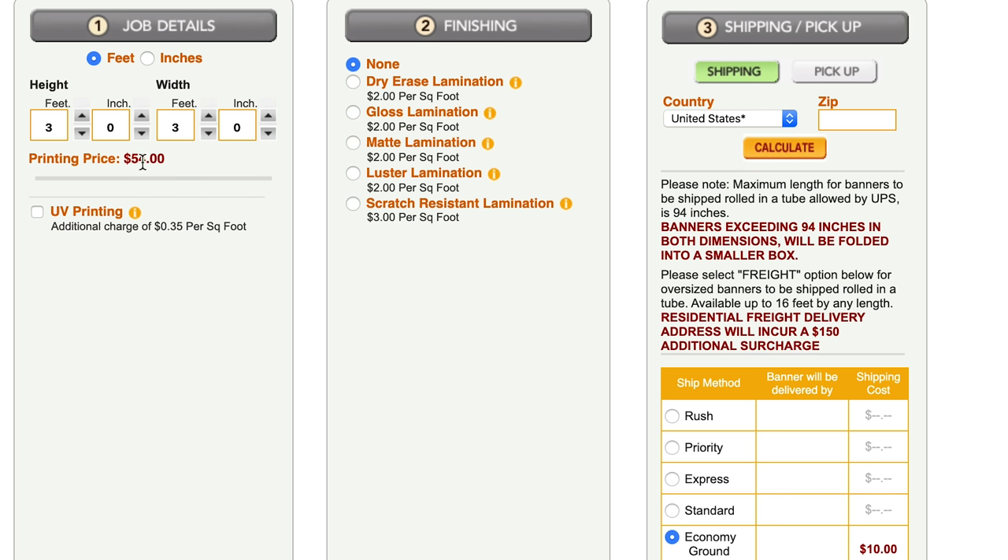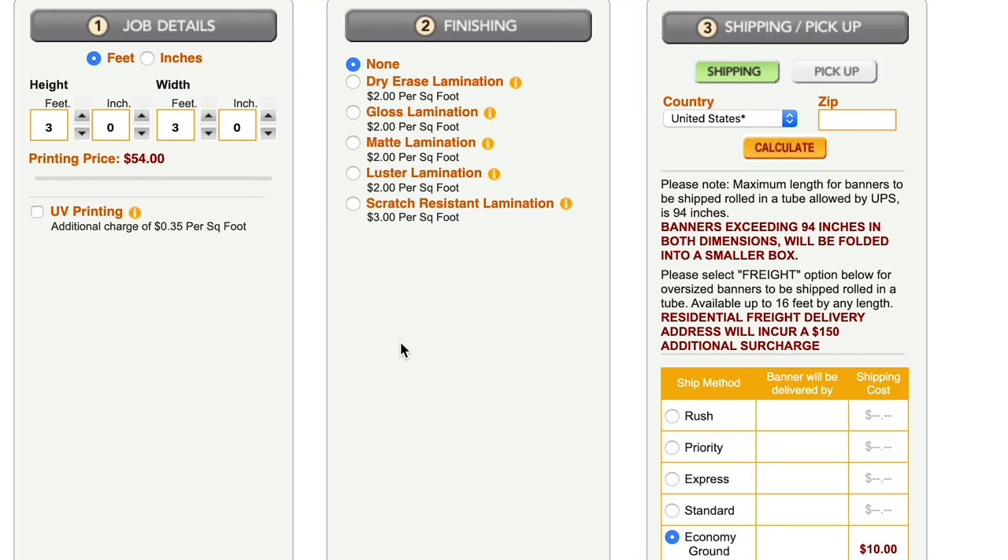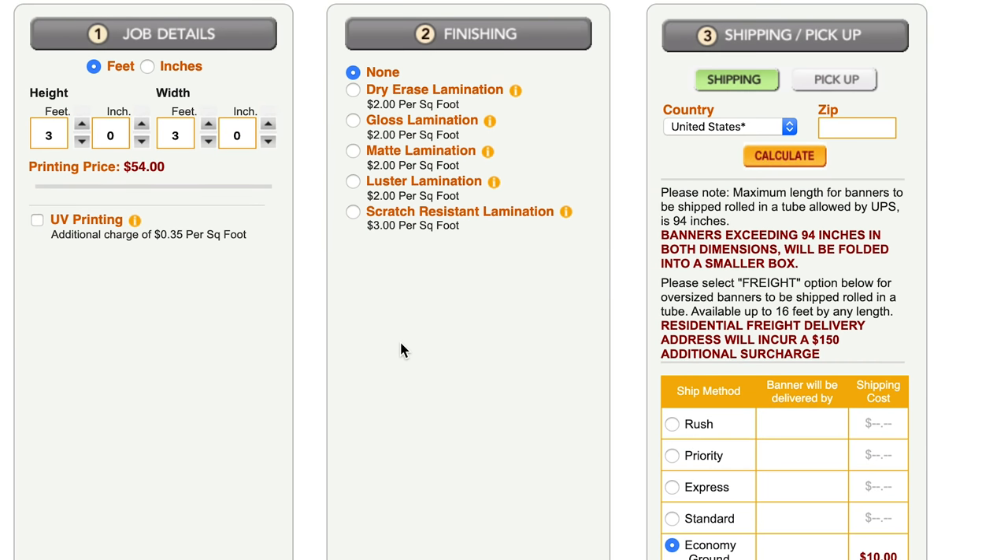So three by three is going to run us $54 to start, and there are a couple of different options. There's a UV printing option, which adds 35 cents per square foot — if you don't know what that means, you can click the info button on the site. This gives you great value for indoor and outdoor graphics, so if you're training outside or in a garage with the door open a lot, this might be something you need. For me personally, I didn't go this route since I'm mostly in the basement. The next thing is the finishing — they offer a bunch of different types of lamination, and I would highly suggest getting it even though it adds some cost.